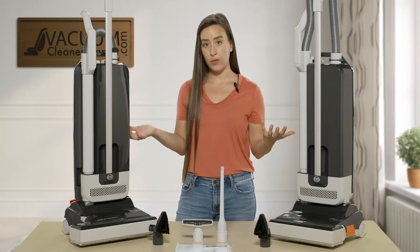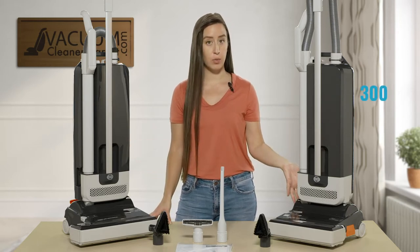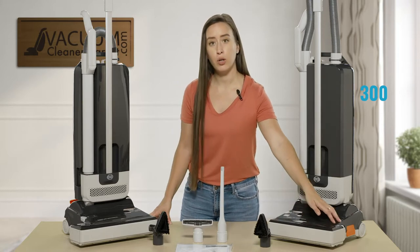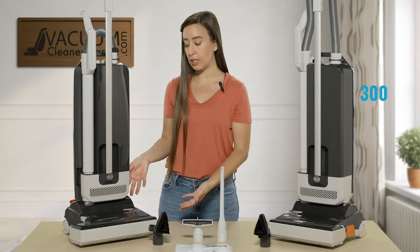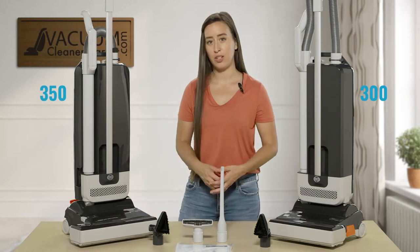There are two different models in the mechanical line. There is the SIBO Mechanical 300, which has a 12-inch brush roll, and then you have the SIBO Mechanical 350, which has a 15-inch cleaning radius.